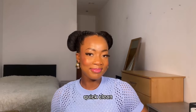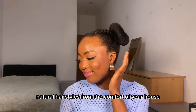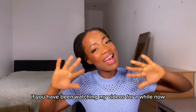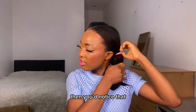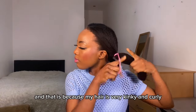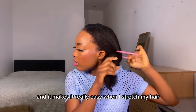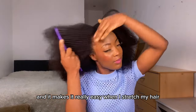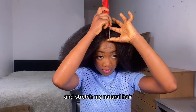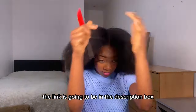Let me show you how to do simple, quick, clean natural hairstyles from the comfort of your house. If you've been watching my videos for a while, you'll notice that I always style my hair when it is stretched. That is because my hair is very kinky and coily, and it makes styling really easy. I have a video on how I safely blow dry and stretch my natural hair — the link will be in the description box.